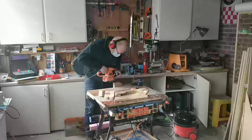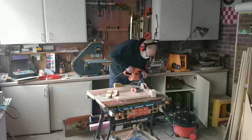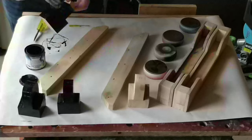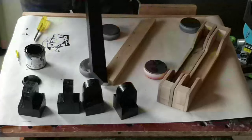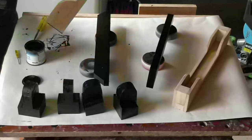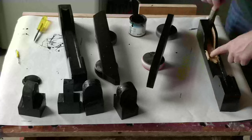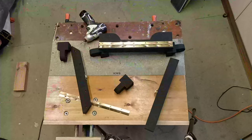The dust collection on the orbital sander is rubbish so I did this with the windows open. I'll get round to fixing the dust collection in a future video. I painted everything matte black for final assembly. The paint I'm using is Rustin's Matte Black for cast iron and wood. This pot was 20 years old and I really like how well it applies to the wood. With everything painted I could now assemble all the parts ready for fitting onto the workmate.